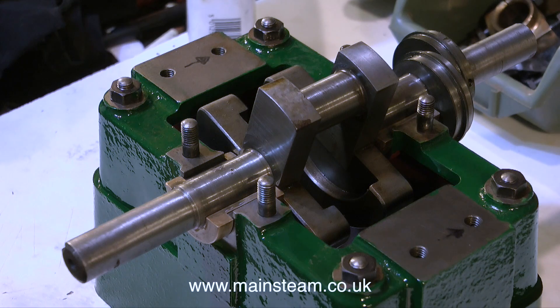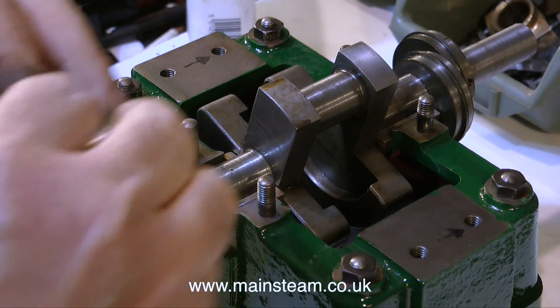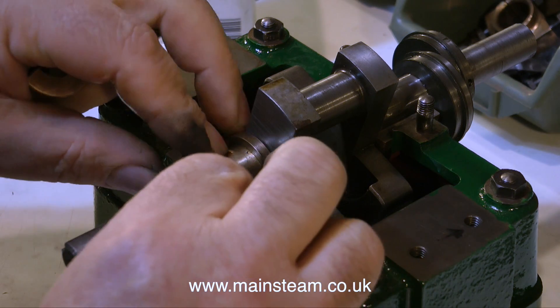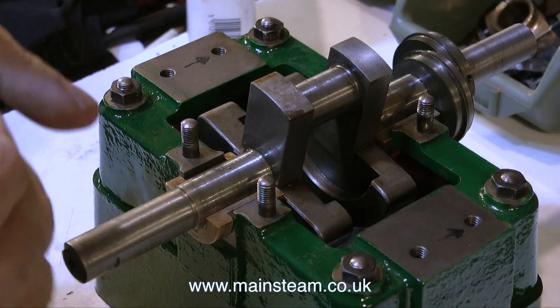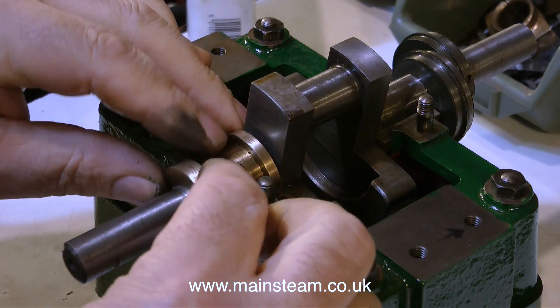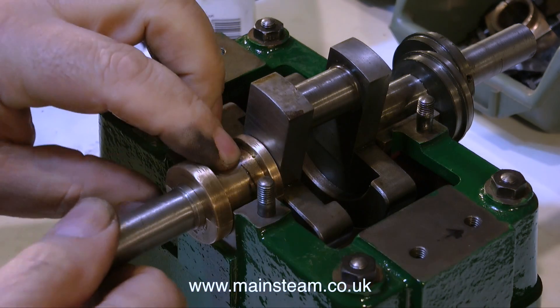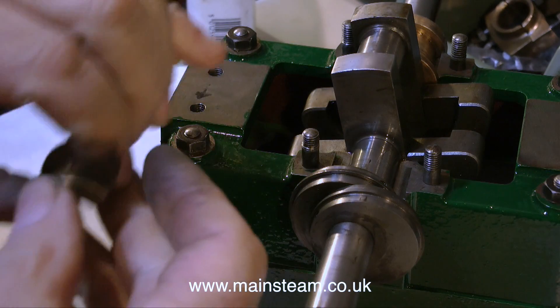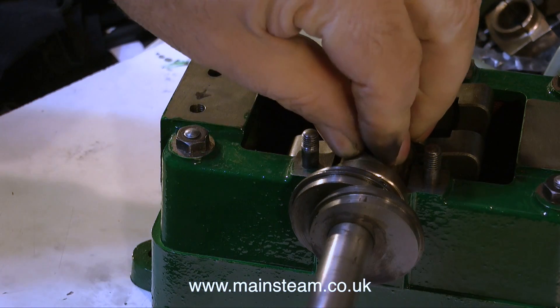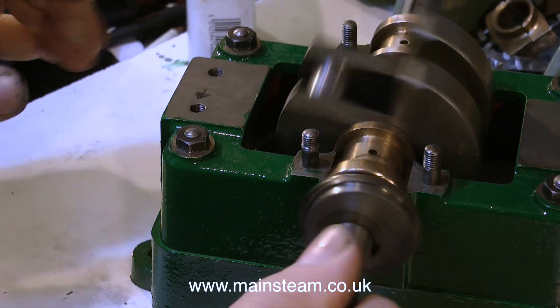Once the crankshaft is sat in the bottom journal, it's time to fit the top bearing. You have to find out which side is which - this is obviously not right, but when I try the other top bearing, this one's fine. As I've mentioned many times before, if you don't get the crankshaft right, nothing else on the engine is going to work properly. So take your time and at least get the bearings the right way around.